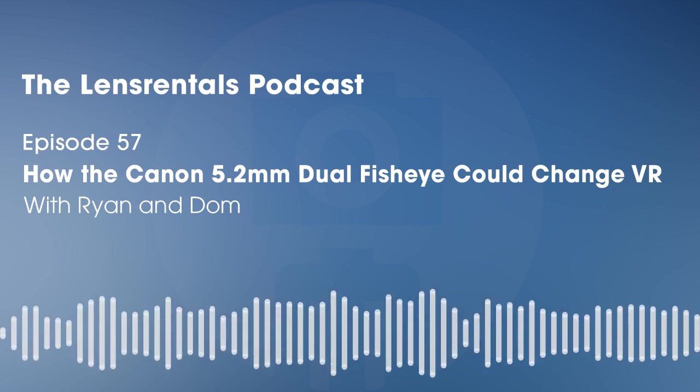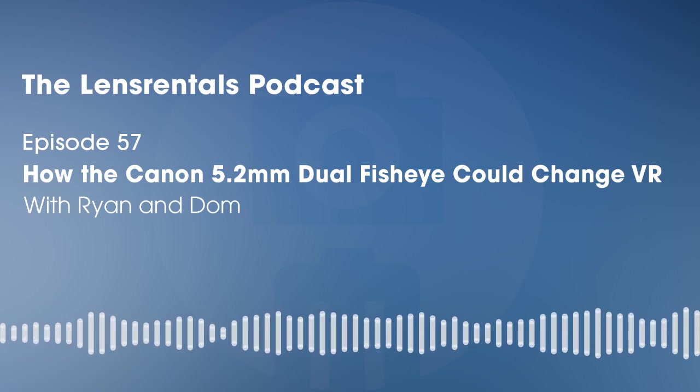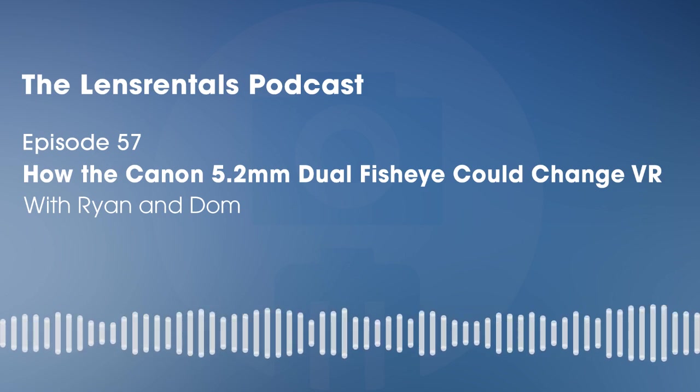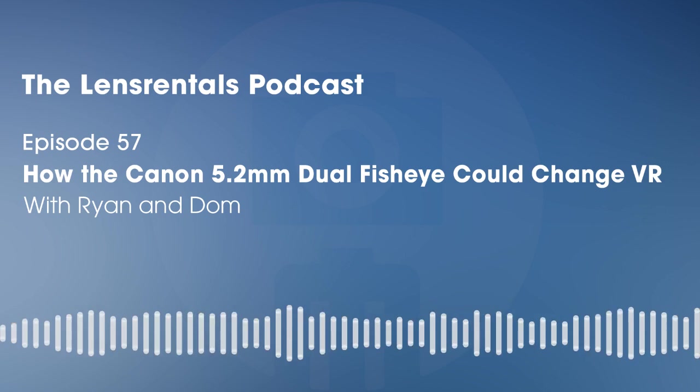Dom, welcome to the podcast, it's good to talk to you. Thanks for having me. We had some technical issues we had to figure out, so you're hearing this after five minutes of fiddling with microphones and headphones, but we've got it figured out and we're ready to go.